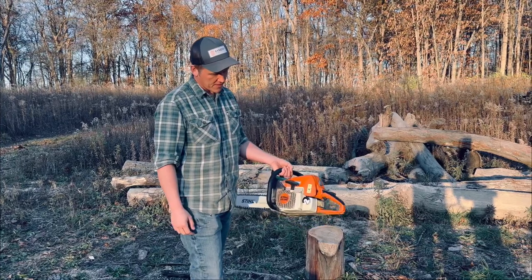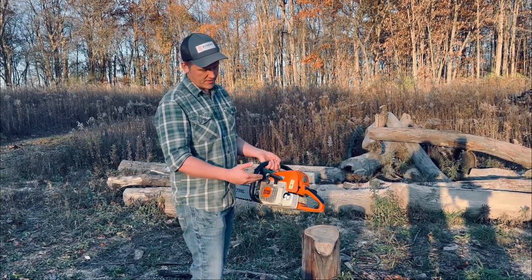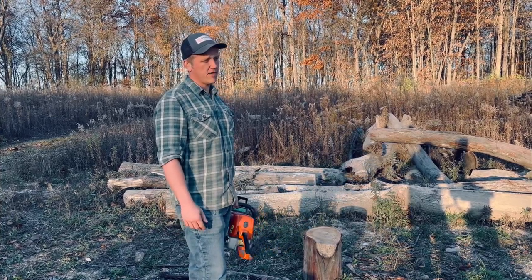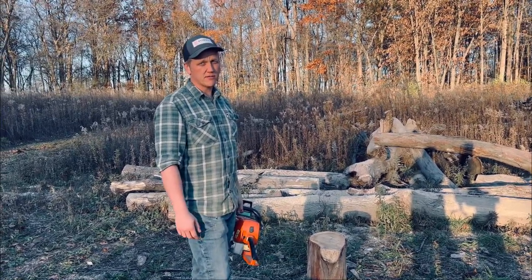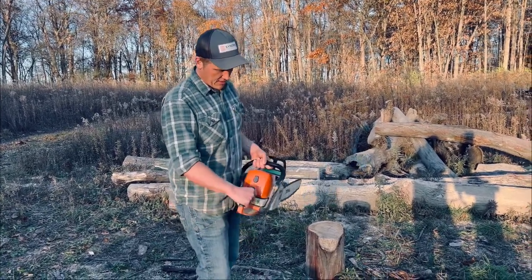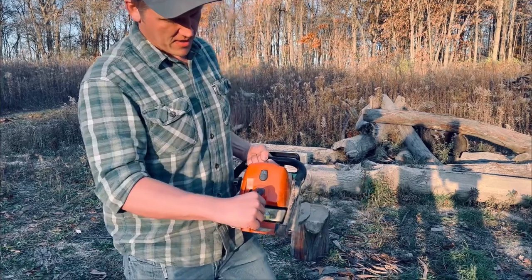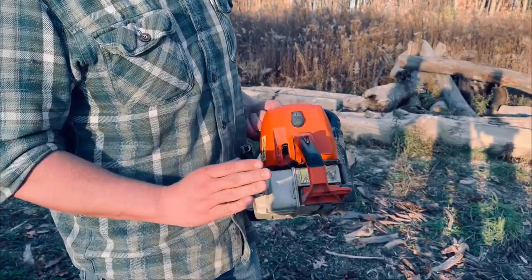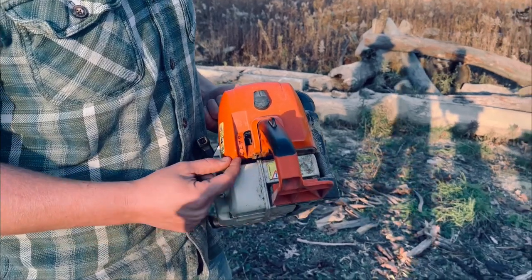We're going to talk about this particular chainsaw today because it's what we use. It is a Stihl MS290 Farm Boss — been a good saw for us. I've had it for about 18 years and I've just had no problems with it at all. Every chainsaw is going to be a little different, but it's the same basic principles of an engine.